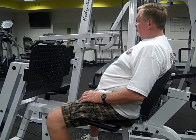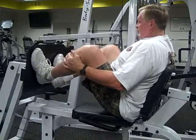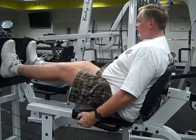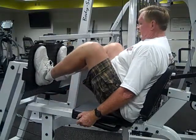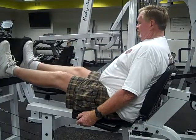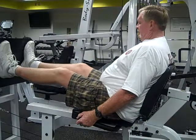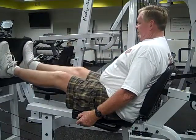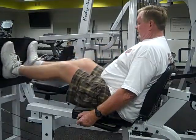Mr. Don is going to show us the leg press, the third of six different muscular strength exercises to determine your dynamic muscular strength. Dynamic because you're moving, and Mr. Don is doing a form of leg press. There are various leg presses out there, but the basic gist is that it is going to determine his thigh, hamstring, and hip girdle muscular strength.